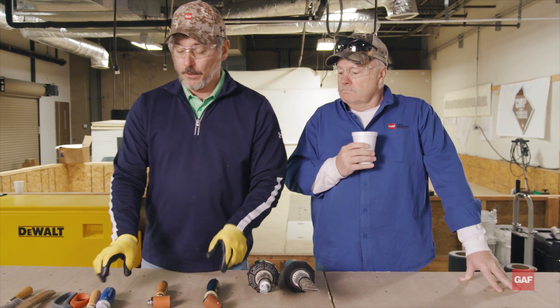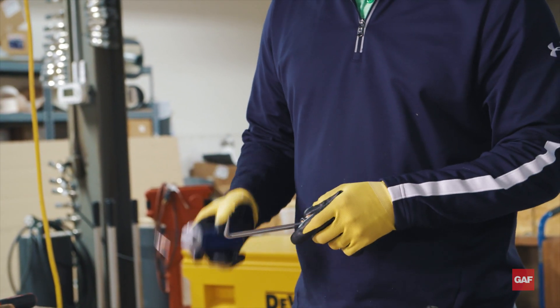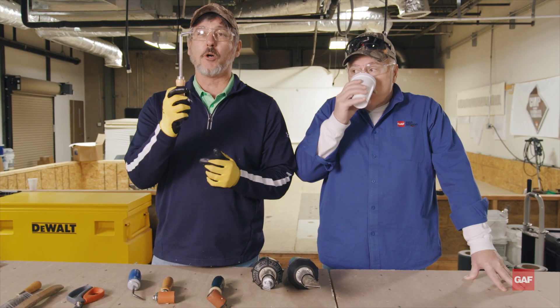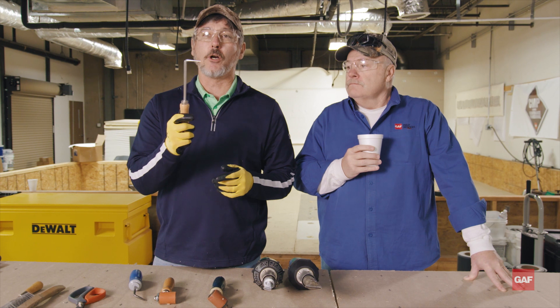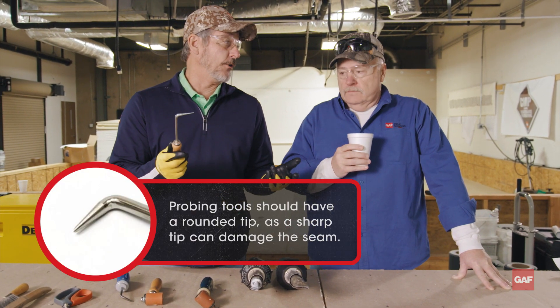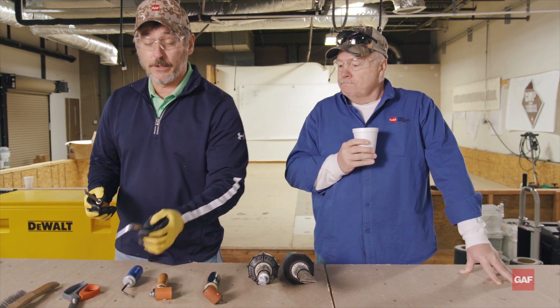I'm going to go over that in more detail when we start hand welding. Probes — you're going to have to check your work, or somebody's going to have to check your work for you. When you get a probe, typically with brand new ones, they're sharp as a needle. You do not want to use a probe that is sharp, because you can actually cut the membrane. It actually causes more damage than you're trying to avoid. So you're actually going to take a file and dull these down. You want it rounded off, similar to this one, versus something that's got a needlepoint end on it.